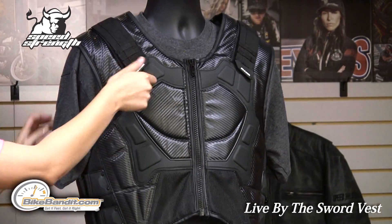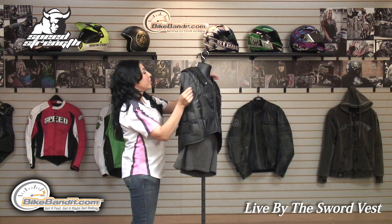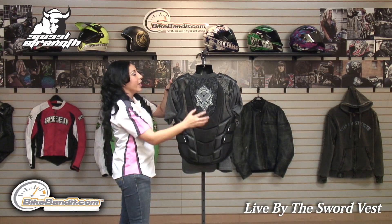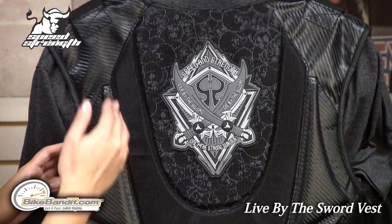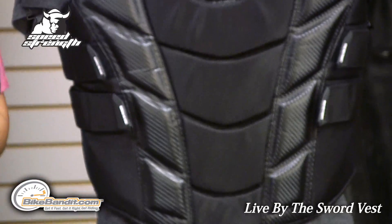This is a flax style vest. You do have adjustability on the shoulder and on the waist. Turning the vest around, it includes a CE-approved back protector. There's also reinforced padding above the back protector which gives you additional protection.